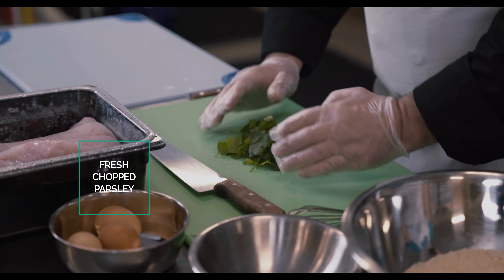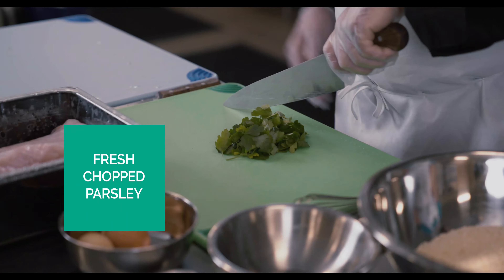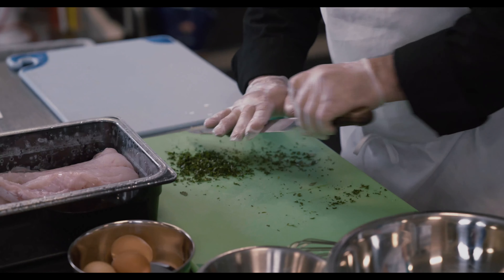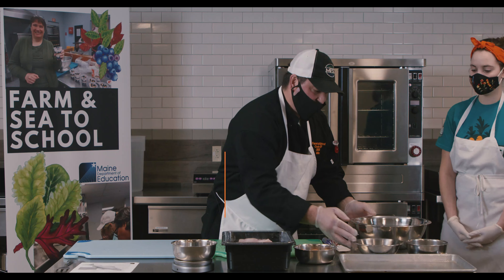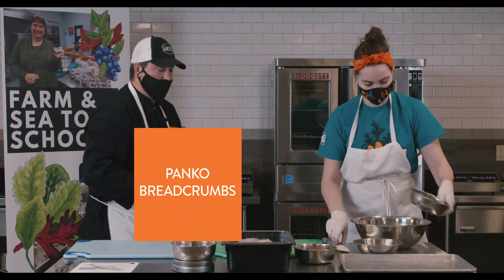I'm going to use the open palm technique and the rocking technique to cut this parsley. It does take a few minutes. Maggie's going to mix the herbs with the breadcrumbs and parsley.